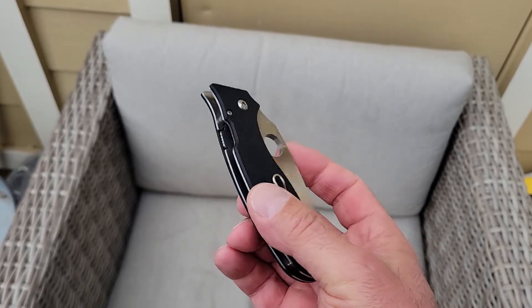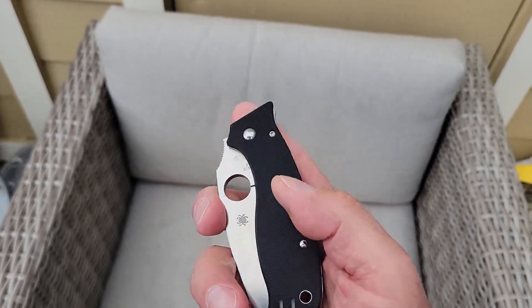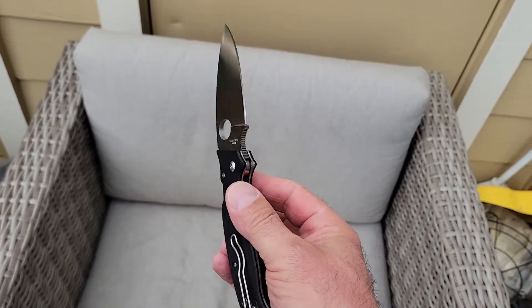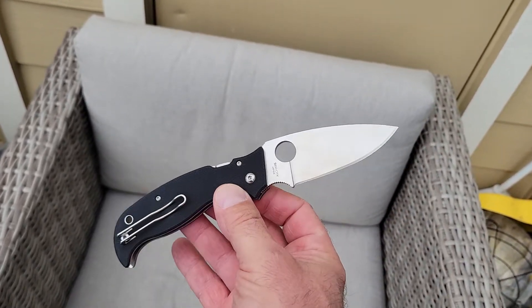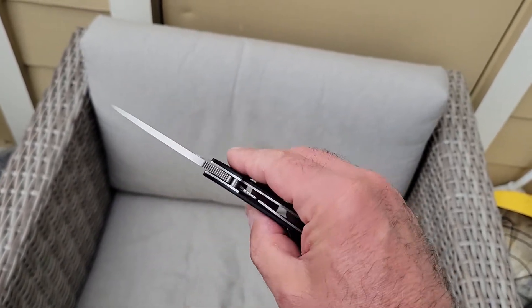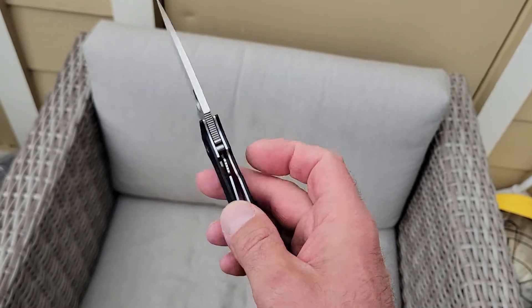So what's in the pocket today? Today is just a classic Spyderco day. This is the Superleaf. It is one of my all-time favorite Spydercos, and a knife I very much wish they would bring back. It's VG10, it's G10 with steel liners, and it's got their compression lock.